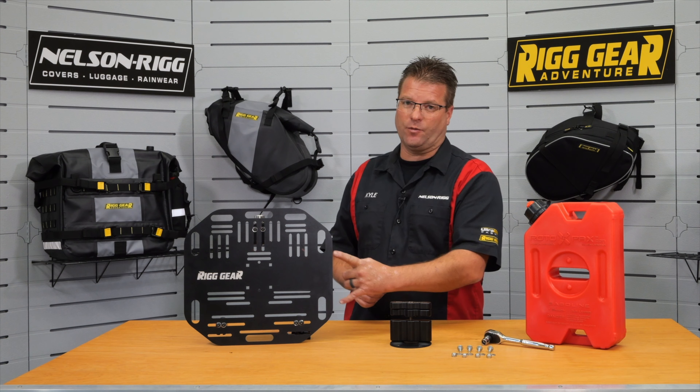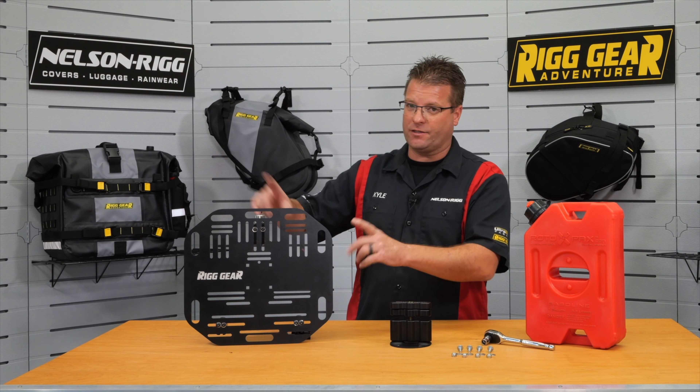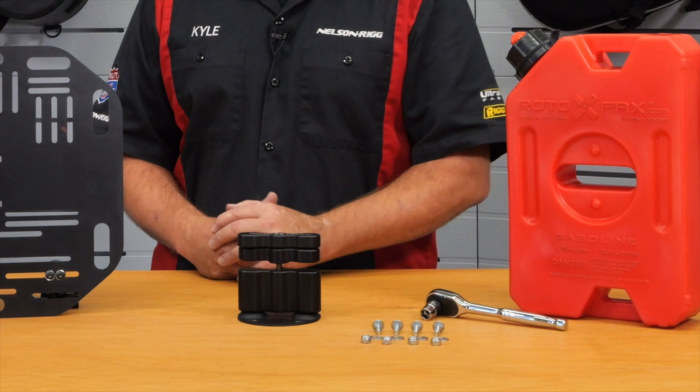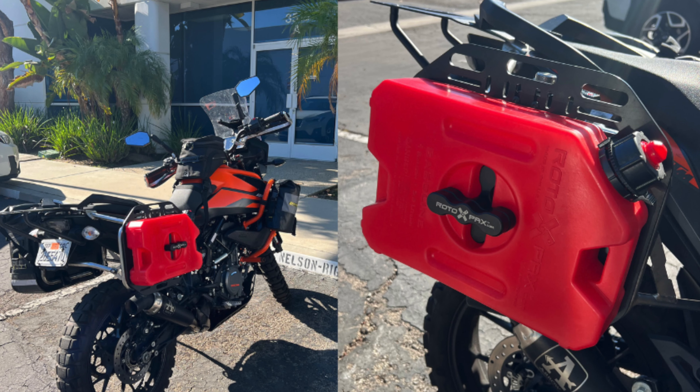If you're just mounting this to our plate and you're not running our saddlebags on the plate, all of this hard work here is a perfect fit. You just bolt it up and you ride.